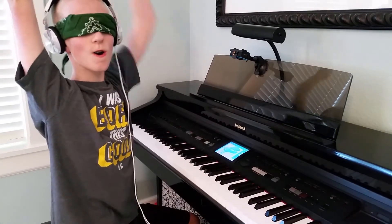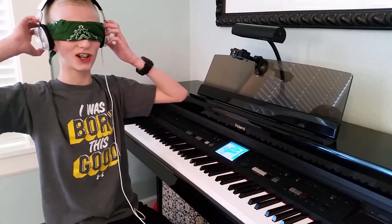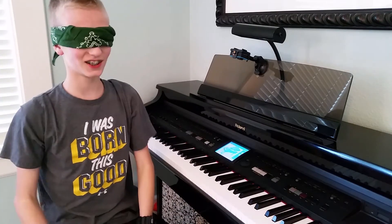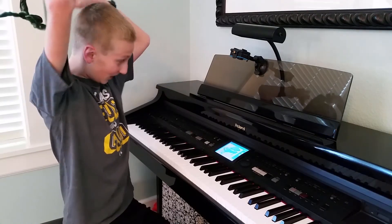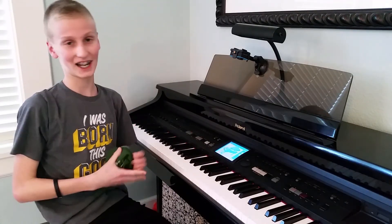Wooo, let's go! Oh yeah! Oh that is tight. Oh so bright.